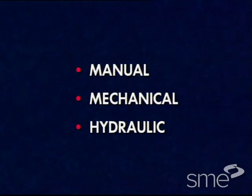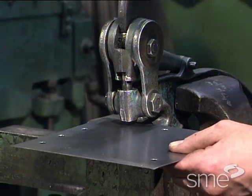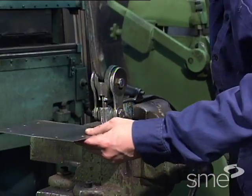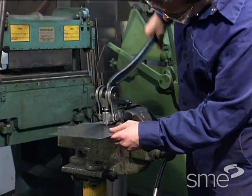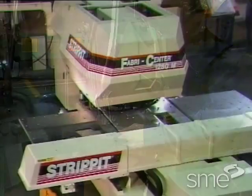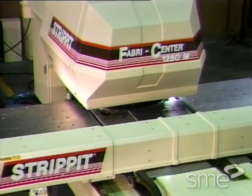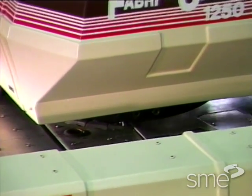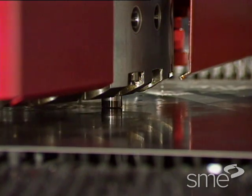A manual punch press is equipped with a long lever that converts the force applied by a worker to the force necessary to punch the workpiece. This force is usually limited to about four tons. Mechanical punch presses transfer flywheel energy to the ram by gears, cranks, or eccentrics to perform the punching operation.